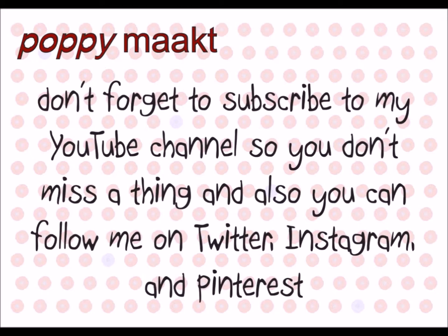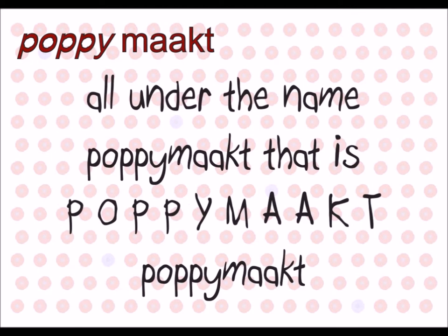And don't forget to subscribe to my YouTube channel so you don't miss a thing. You can also follow me on Twitter, Instagram and Pinterest, all under the name Poppimaakt. That's P-O-P-P-O-I-M-A-A-K-T. Poppimaakt.